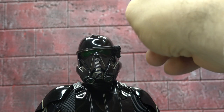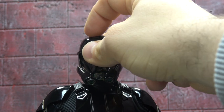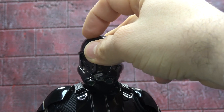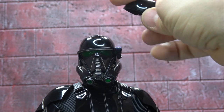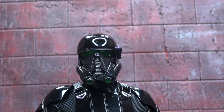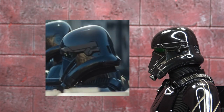Gimmick-wise: it does come with batteries. If you lift up the helmet and click the switch on, then put the helmet back — which is also magnetic — you'll see that the bottom bits of his mouth area and the little visor thing on the side of the helmet light up, which is a cool touch.